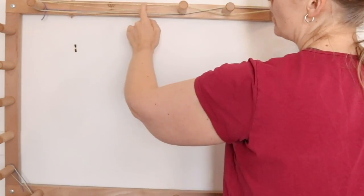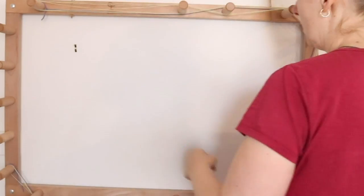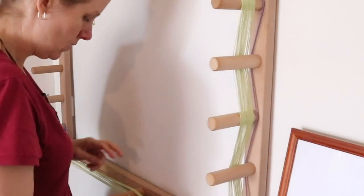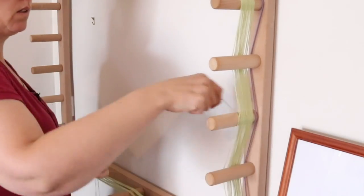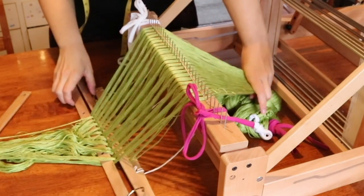Weavers are telling me how it's really helped them to get started on their new table looms, and also those who have had their table looms for a little while and weren't really sure what to do with it — they've watched my course and they're up and weaving in no time.